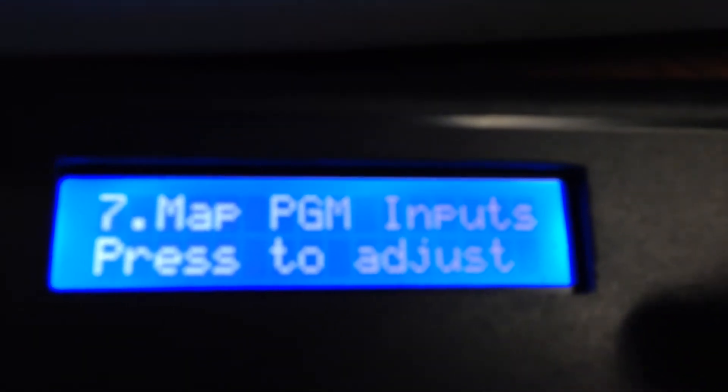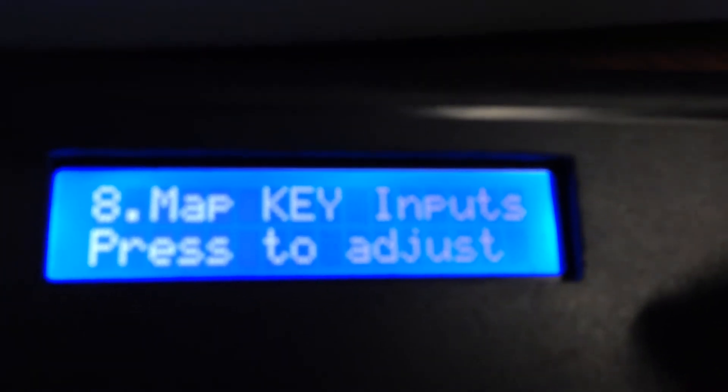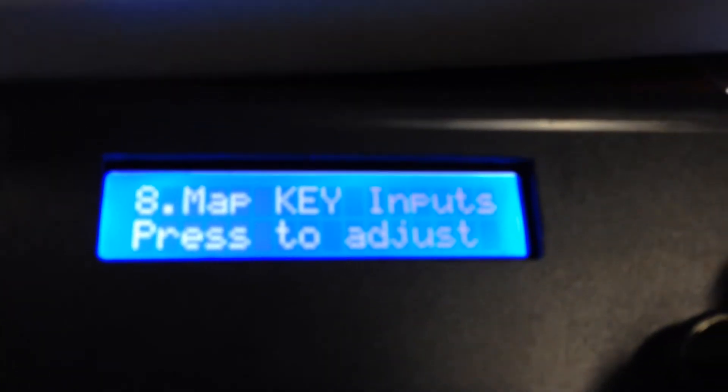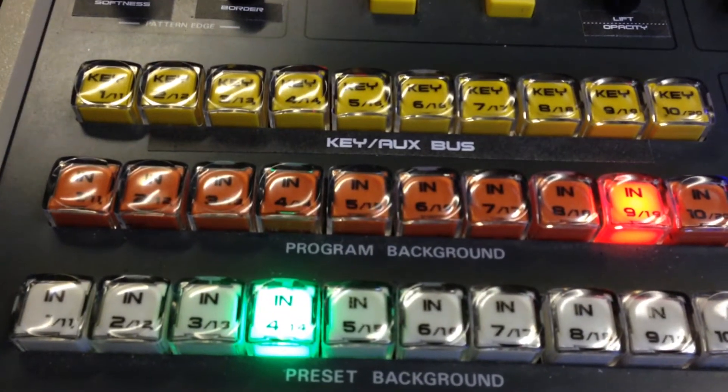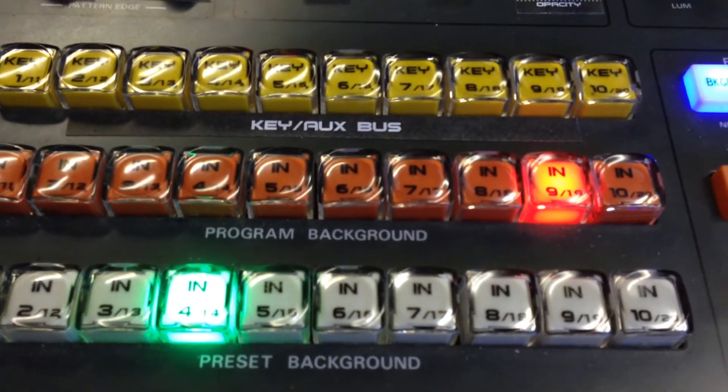The next menu item is the same as the last one but for the key bus, because you can have a totally different allocation for the 20 inputs on the key bus. This works the same way as the program and preview rows. Also remember that the program and preview allocations you set up are also used when setting up tiers and DSK inputs — they will use the program/preview allocations as selected.